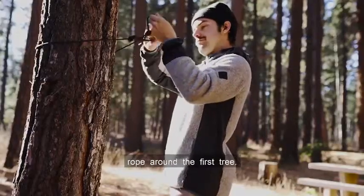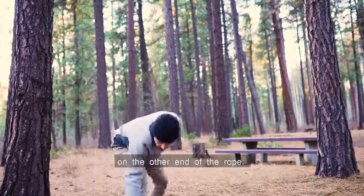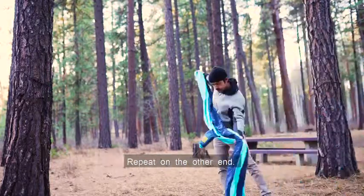You're going to wrap the rope around the first tree. Put one end through the loop on the other end of the rope. Do the same on the other tree. Then grab your hammock and clip one carabiner to the end of the rope. Repeat on the other end.